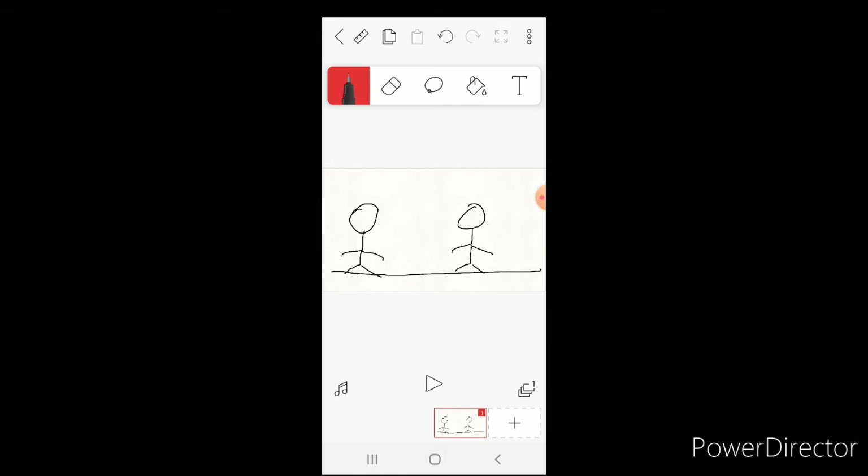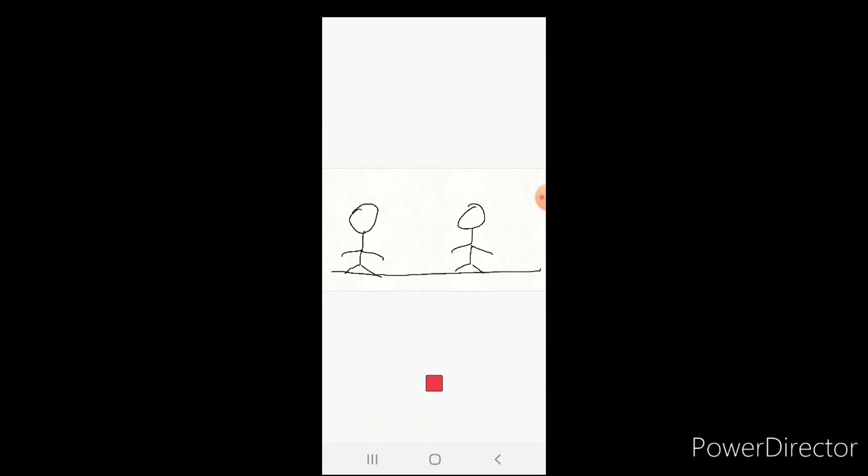First, draw two stick men in a starting pose. Then there's a plus button in the bottom right corner — tap that to create the next slide. Draw them again but this time raise one arm a little. That's a little too high — you don't want to raise it by too much or too little.